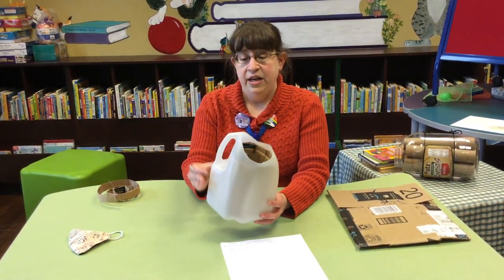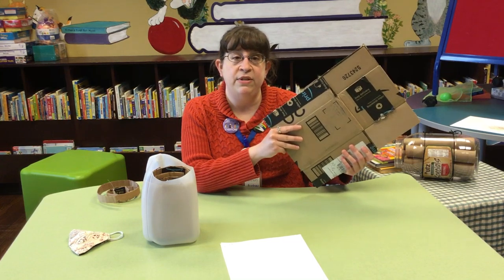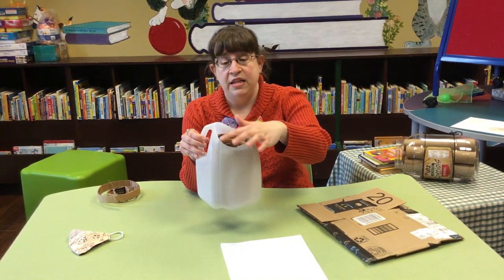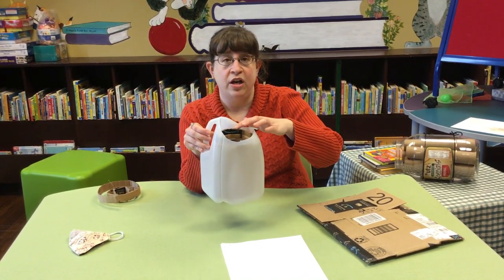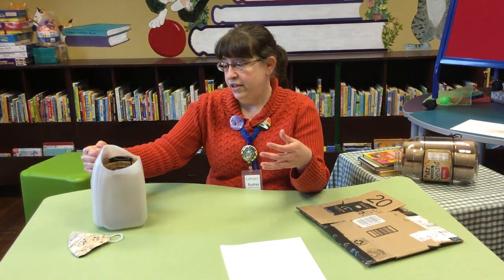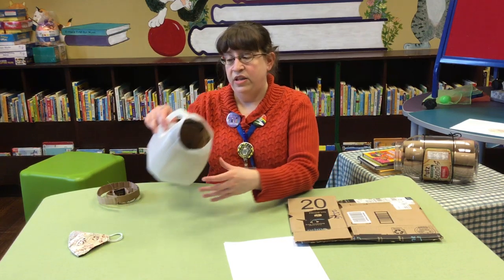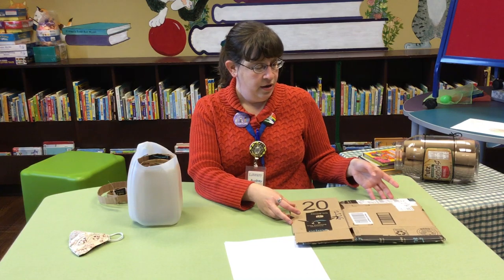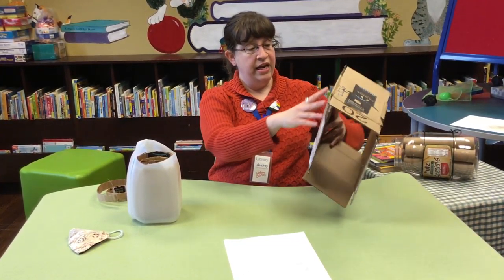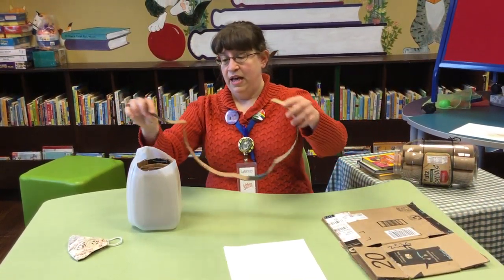I took a milk jug and a cardboard box. If any of you have been ordering things off of Amazon, you might have some boxes lying around. You or an adult in your life cut the top part of your milk jug off. I left the handle because it's always nice to have something to carry it around with. Then you take your box and cut it so that you can roll it up to fit it inside your milk jug. I cut it along one of the creases, cut off the flaps, and trimmed it down to size. Then I rolled everything up.